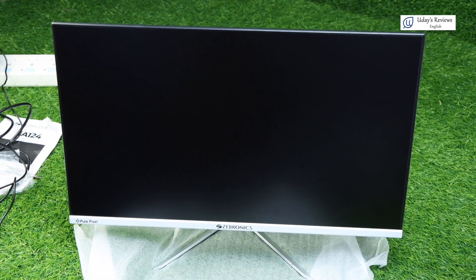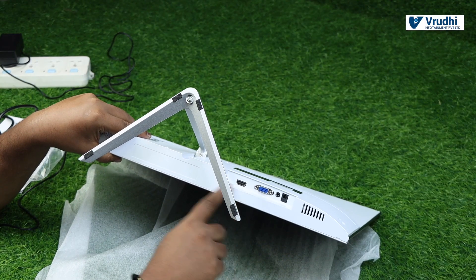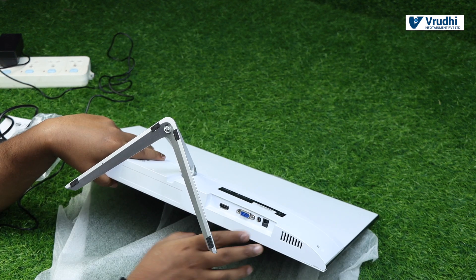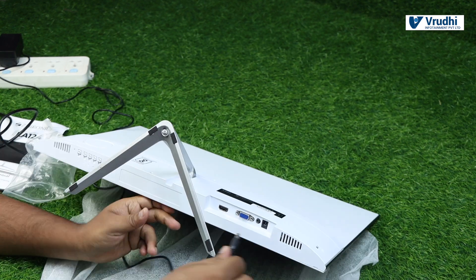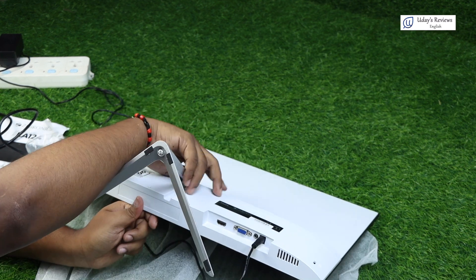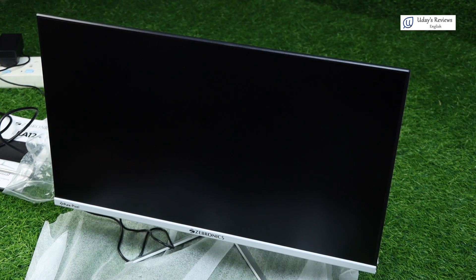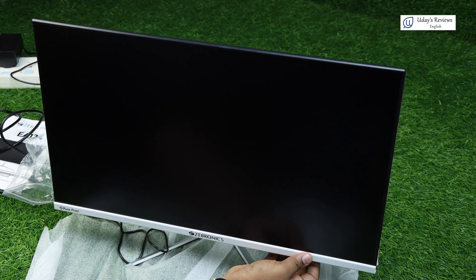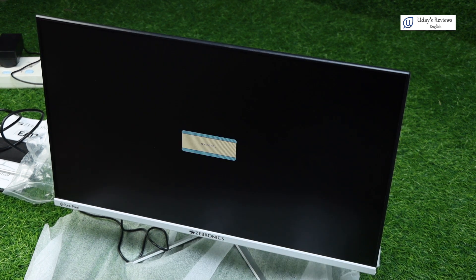At the back, you can see two display inputs — one is HDMI, one is VGA — and this is the audio out. If you want to connect a headphone, you can connect it here. This is the power adapter point. I am connecting the power pin to the socket and switching on the monitor. It is now showing no signal because we haven't connected any HDMI or VGA yet.